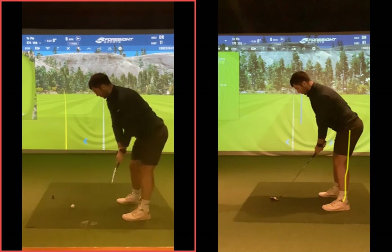The club at this point is a little bit pointing down to the ground more than we wanted. In the past the club had over-rotated, so we discussed taking the club back a little bit on the stronger side.